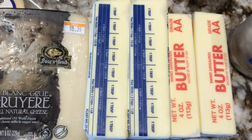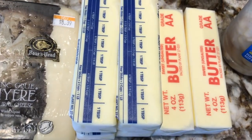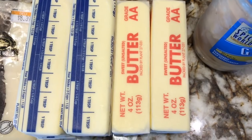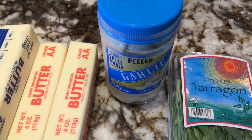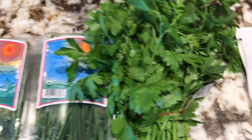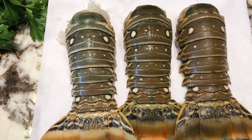We're going to use three to four sticks of regular butter and then two sticks of unsalted butter. We're going to use garlic, tarragon, chives, parsley, and of course some nice lobster tails.